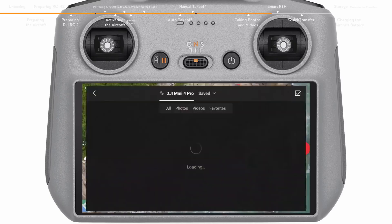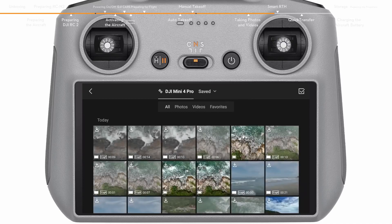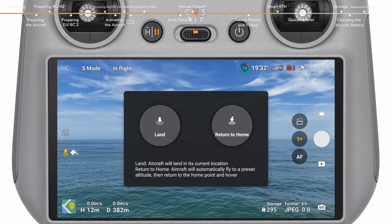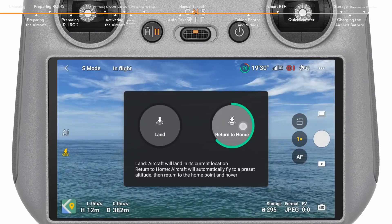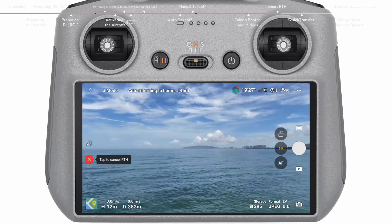Tap the playback icon on the right side to view and download your footage. Tap the RTH icon on the left side of the app or press and hold the RTH button on the remote controller to initiate RTH.